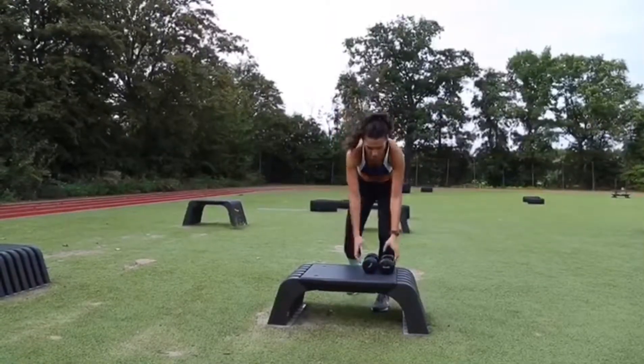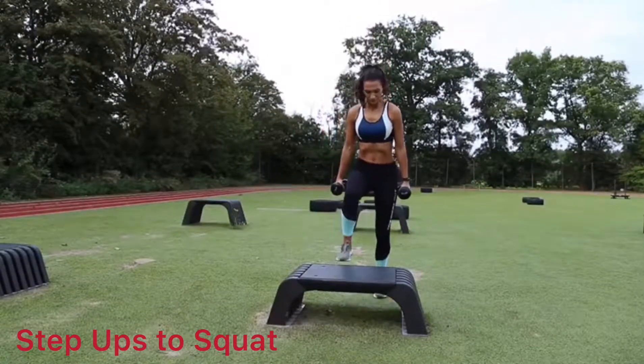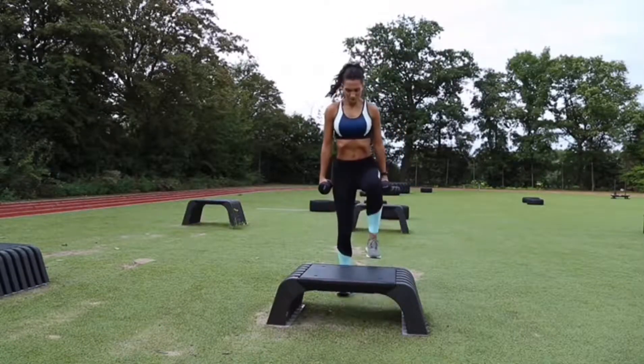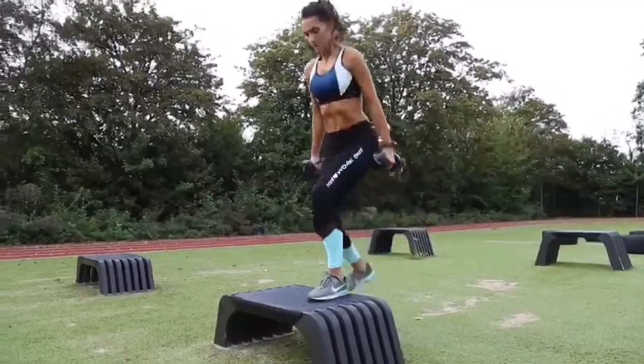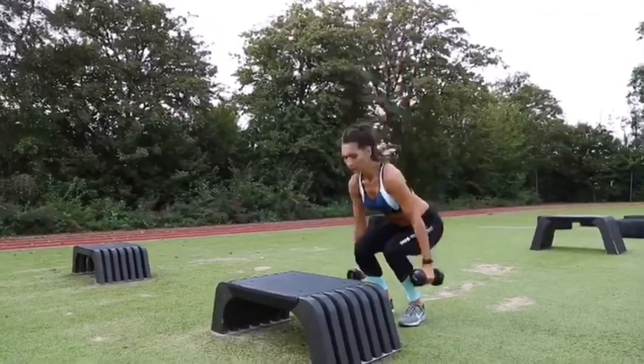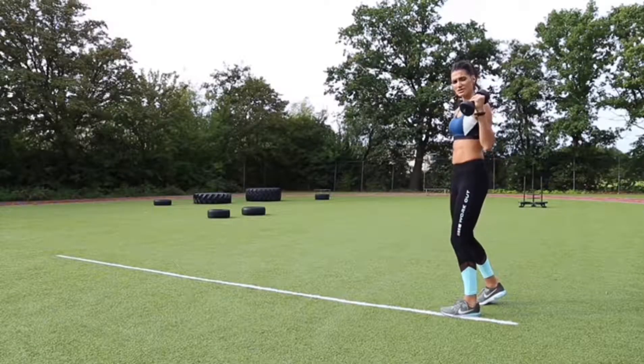Alright, number one: Step ups with squats. Number two: reverse lunges, step backwards.